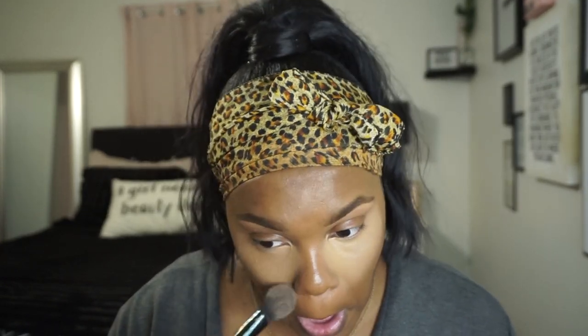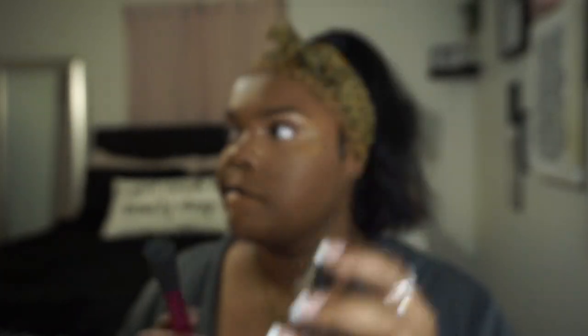I didn't show you guys, but the under-eye powder that I'm using is the Air Spun powder from Walmart mixed with the Black Radiance loose setting powder. Now I'm getting my Sephora Micro Smooth finishing powder and just going over the rest of my face.